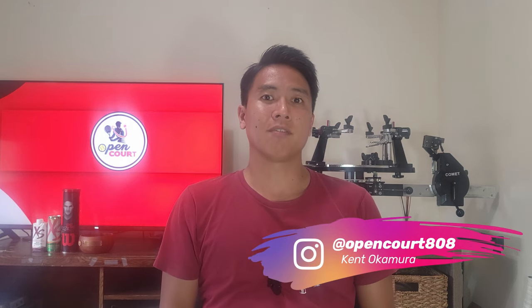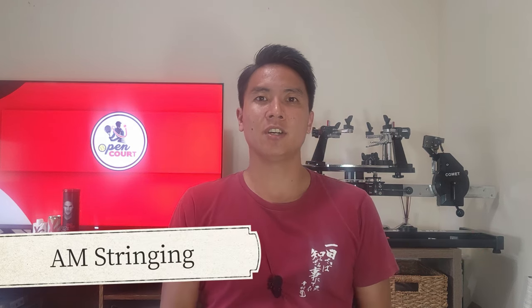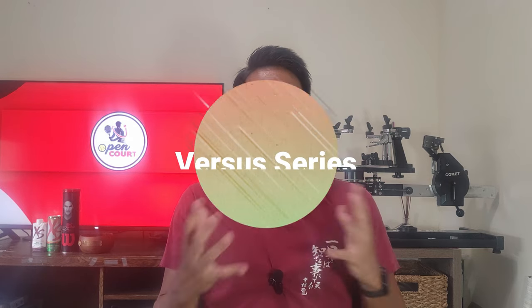How's it everyone? Welcome to OpenCourt. I'm Kent and today I have a special video for you guys. I'm collaborating with Albert Murata over at the AM Stringing channel. His channel's link is down in my description below.